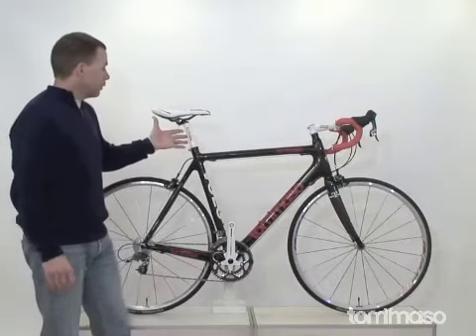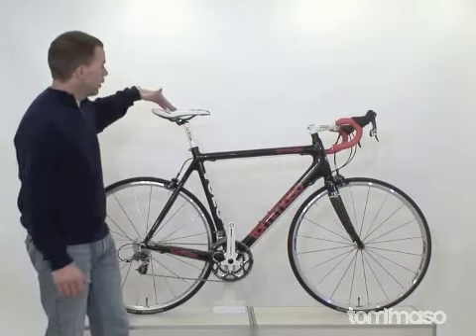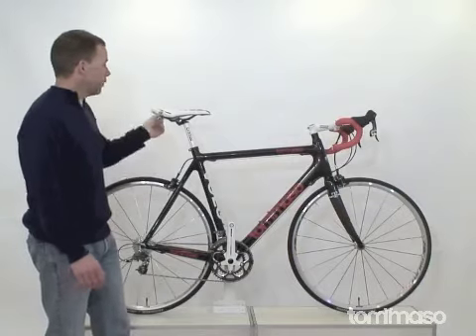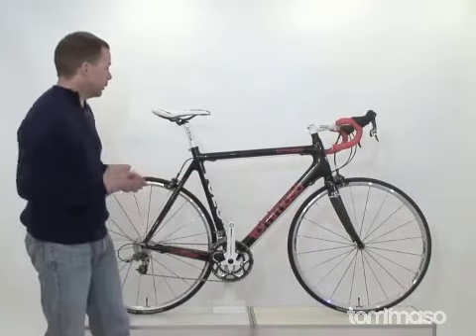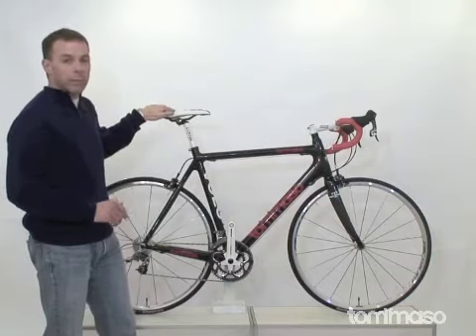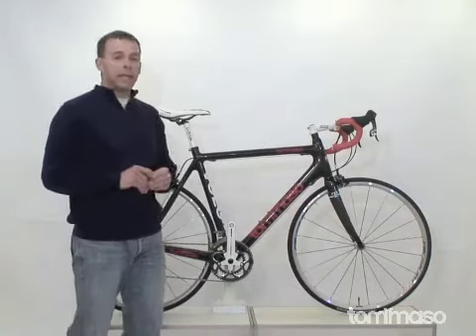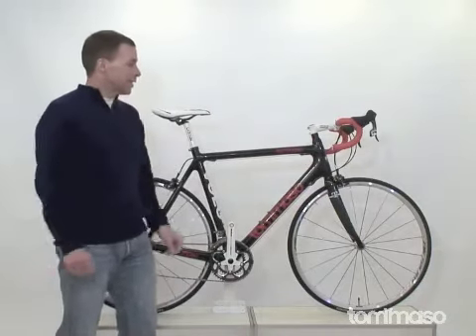Bringing all this together is our Tommaso 31.8 aluminum seatpost to our newly designed TRS racing saddle — once again, one of my favorite saddles. I have it on a few of my bikes, including my commuter bike and my race bike. Once you find a saddle shape and feel you like, you stick with it. We did. We've gotten a lot of great reviews on this saddle and on this whole bike. It was a huge success last year, and with a few new added features, I think it will be a huge success this year.